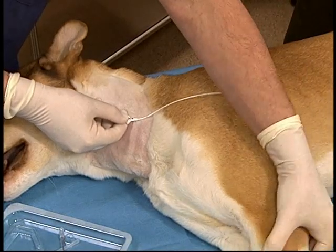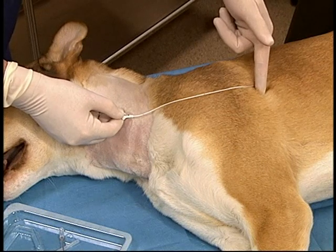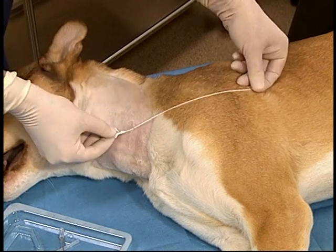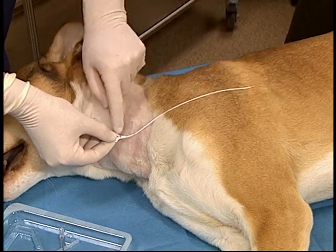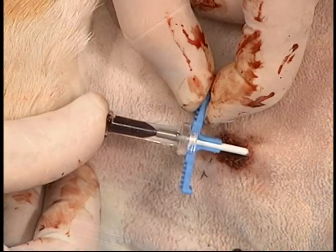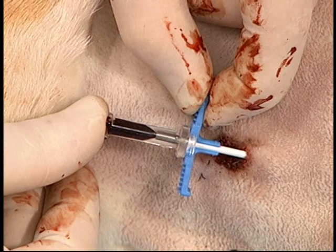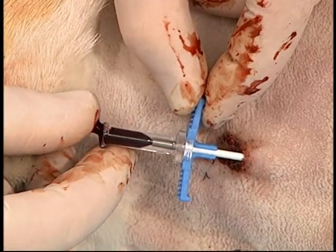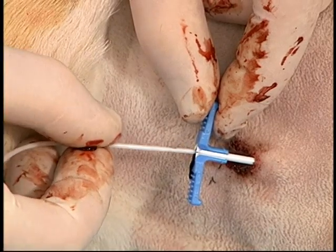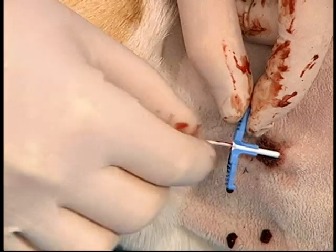The catheter is pre-measured to an appropriate length, which is approximately the fourth intercostal space when using the jugular vein, in order that central venous pressure measurement can be done. An imaginary line is drawn from the caudal aspect of the elbow with the limb in a neutral position up to a level that is in line with the venotomy site. The peel-away sheath with its stylet are inserted through the skin and then into the vessel. The stylet is then removed and the catheter is inserted through the center of the peel-away sheath, to the pre-measured location.